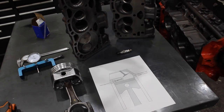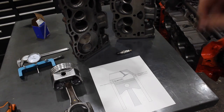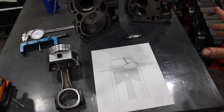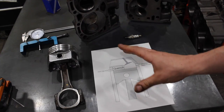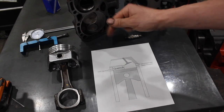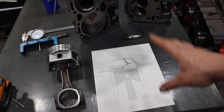What is going on guys? Pat with the shop once again, and tonight we're talking about quench, squish, and piston to head clearance with flat top pistons. Have you guys ever wondered why an old 8.5-to-1 small block Chevy somehow detonates and rattles going up a hill even though it has no compression? A lot of that has to do with quench, flame travel, and the combustion chamber. That's what we're going to talk about tonight - why quench is so important for making more power with less ignition timing and less detonation.